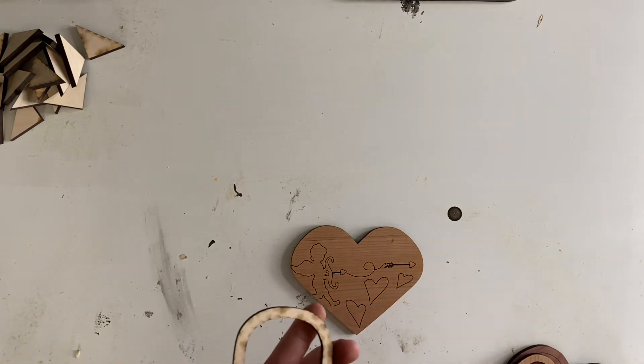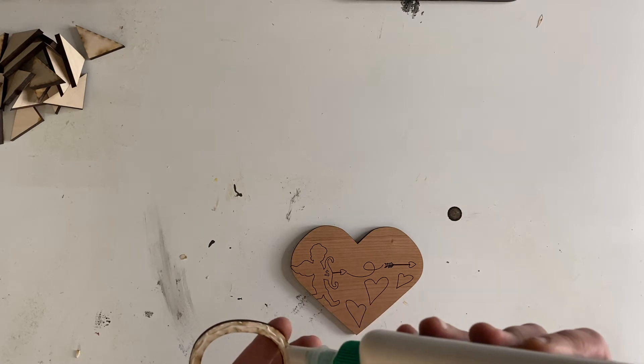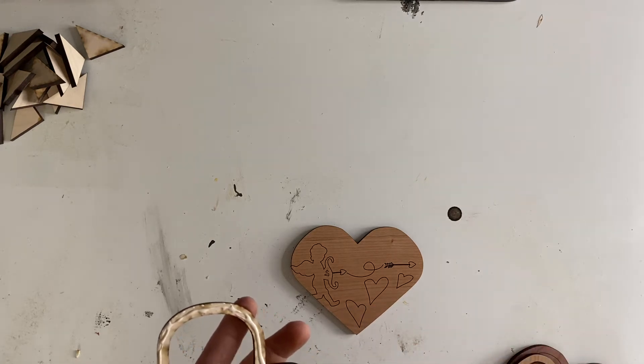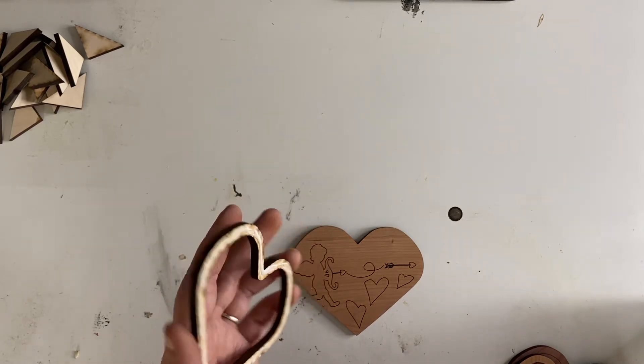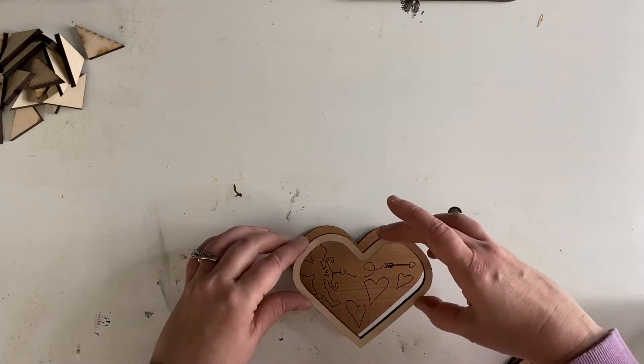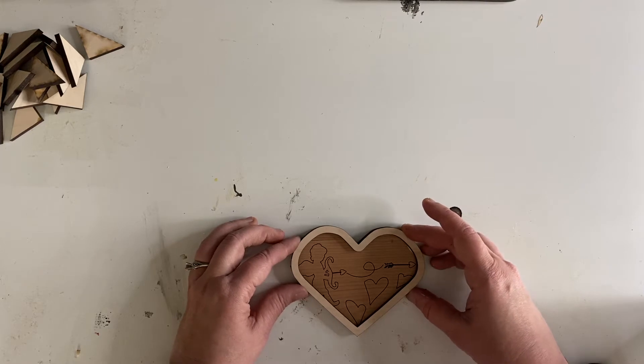We are going to add a bead of glue to the outside of our heart. It is okay if your glue runs to the outside because we are going to sand it all off. You just don't want the glue to really run on to the inside, so you're going to have to watch out for that. You're going to set it down and that's going to be our first layer.